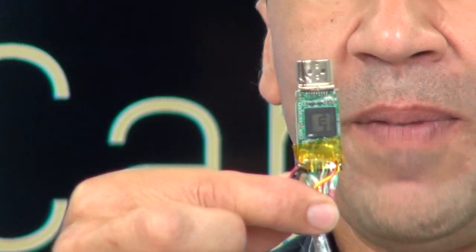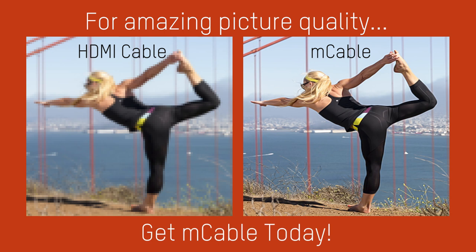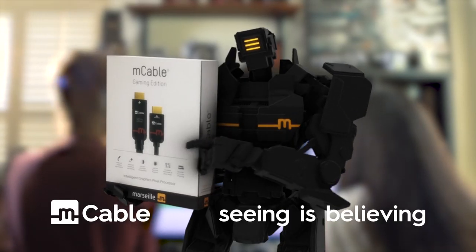Once you add the brain into it, it becomes an M-cable. M-cable — seeing is believing.